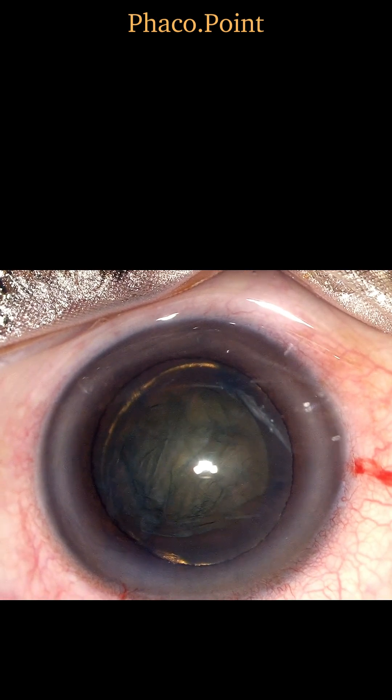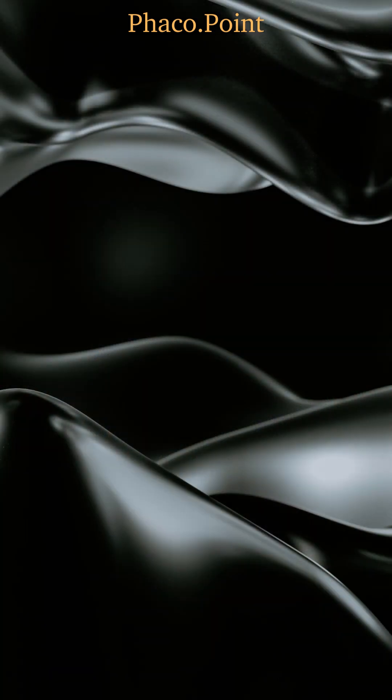The endonucleus, now clearly defined, is that part of the nucleus that needs to be downsized and emulsified by phacoemulsification. Therefore, I believe that delineating the endonucleus will aid in simplifying our technique of phacoemulsification.